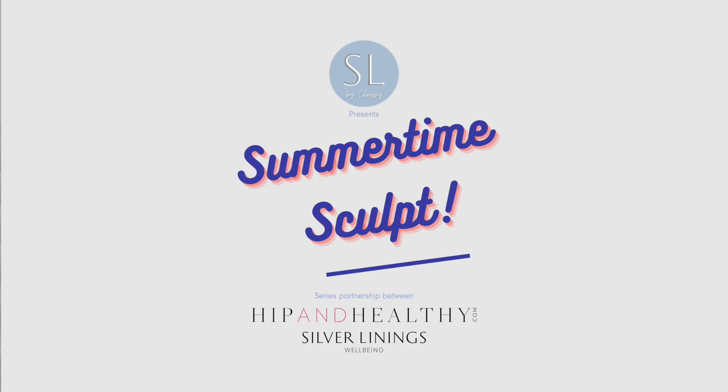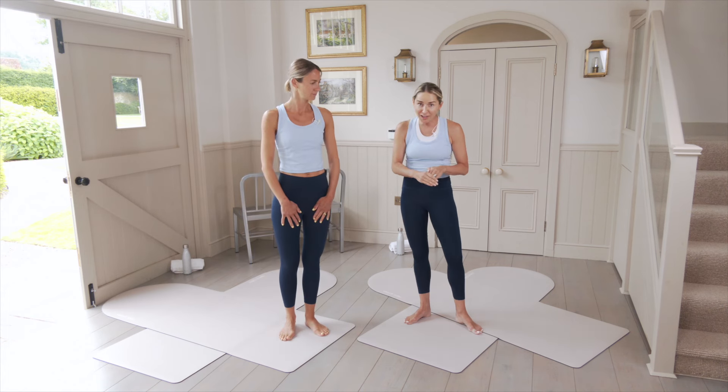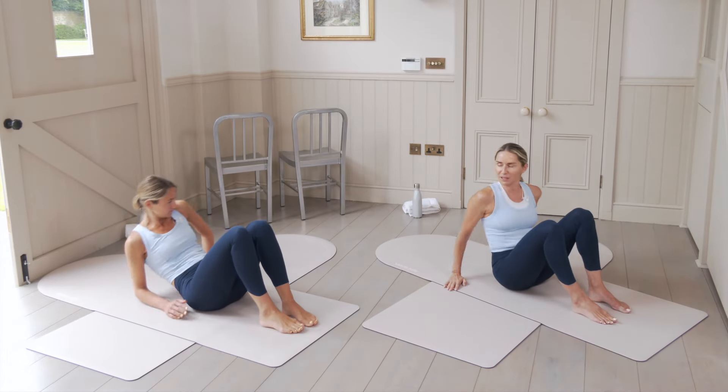All you need is a mat on the floor. Grab a sturdy chair or a little surface near you — that will be perfect. Grab some water and a little towel as well, and make your way down to the mat for a couple of grounding breaths so we can arrive.